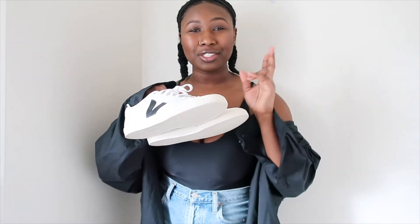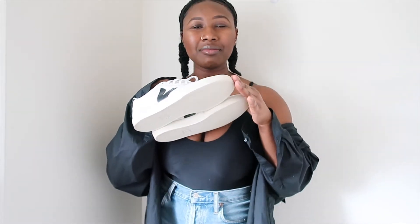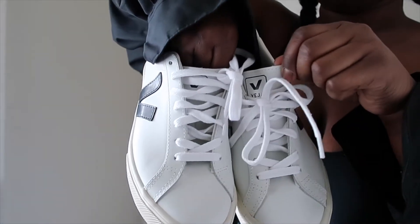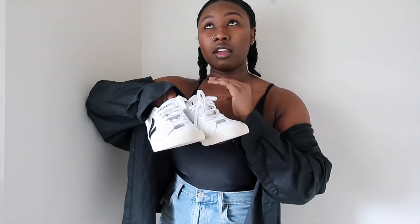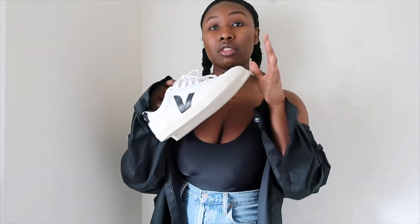After I ordered them, I started getting into some imposter syndrome and overthinking, looking into reviews. People were saying things like they kind of look like bowling shoes, and that the toe part was very hard — the overall shoe was just really hard to walk in. It took a lot of breaking in to get you to love this sneaker.